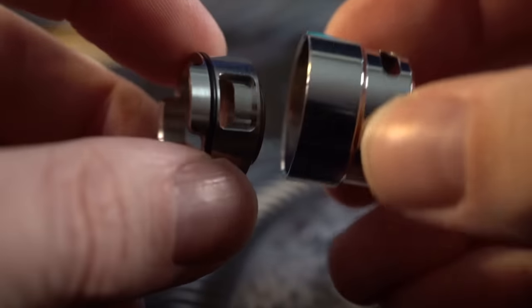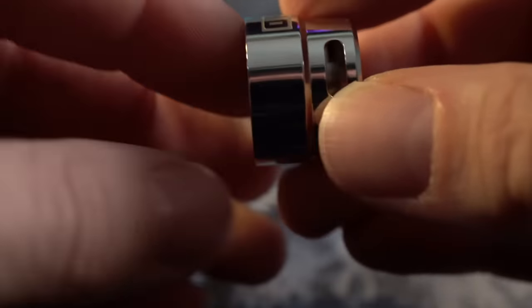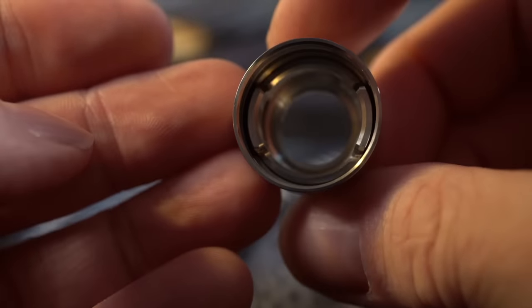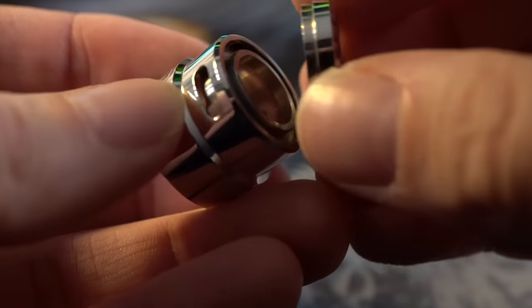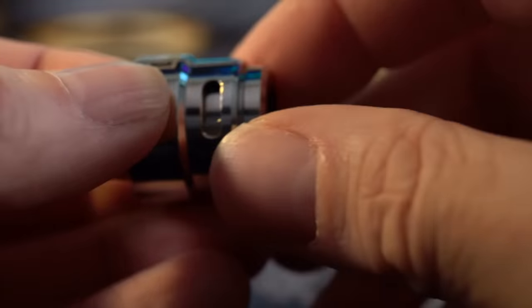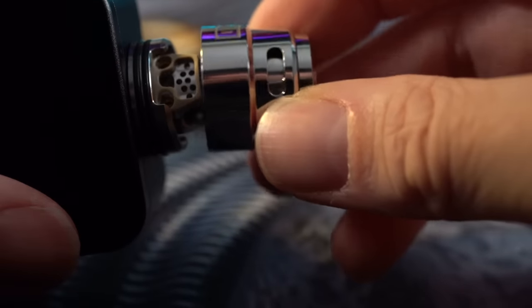Turning our attention to this internal AFC ring — you can see your airflow is set up real high on the barrel of the RDA, and this kind of slips in right underneath it to direct that airflow down at your coils and down into that little honeycomb cradle. The top of the internal AFC is threaded, and this little top cap that holds your 810 drip tip gets threaded down onto it. The threads are real fine and sometimes a little bit hard to get started. Then you line up your airflow with the airflow.